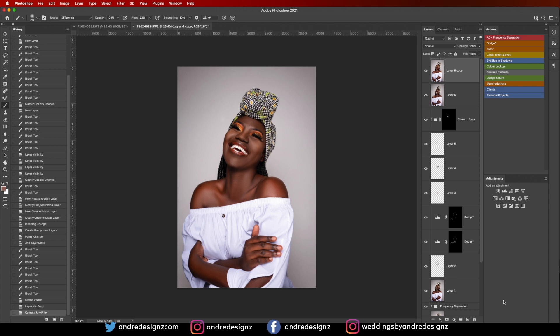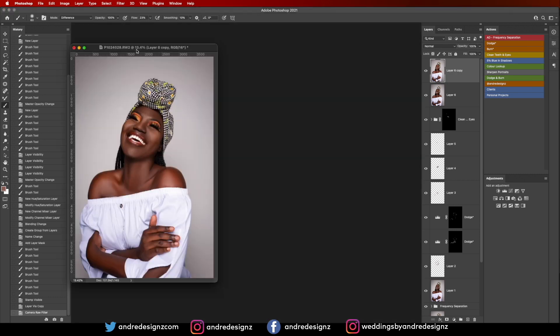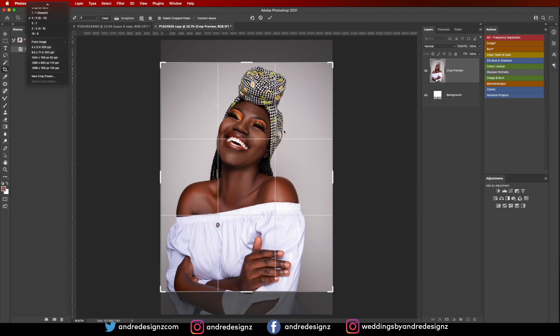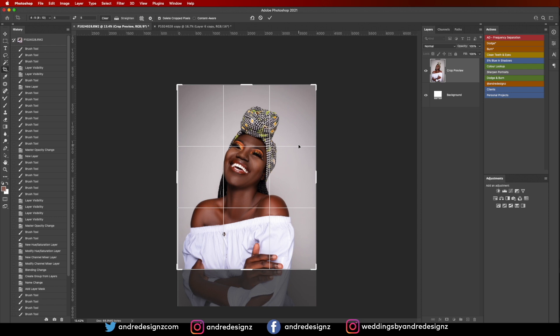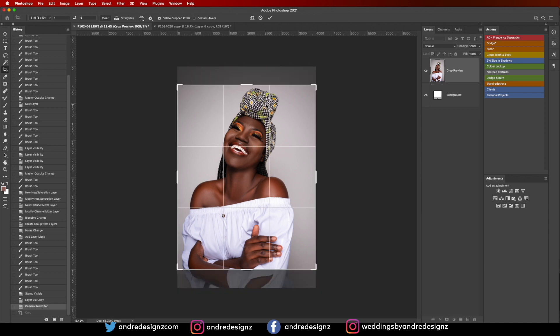Now I'm going to crop this image for Instagram. I'll create a new layer, duplicate, then use the Crop tool — ensuring the ratio is 4:5. I want to fit the hand in the crop so I'm adjusting the crop carefully. I'll bring this up and try to fit everything in.